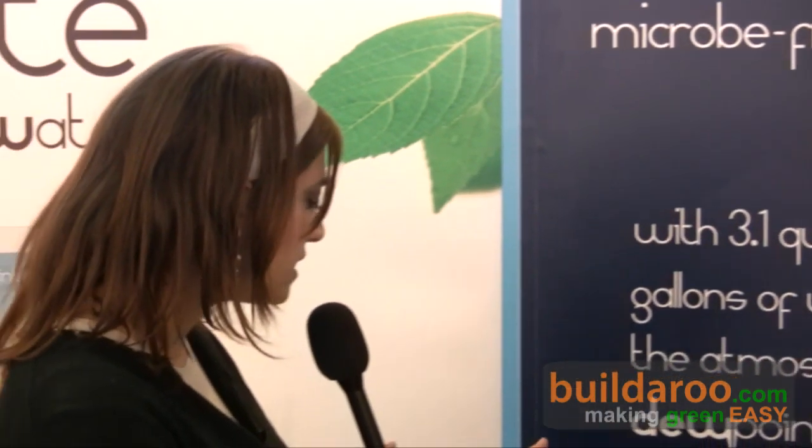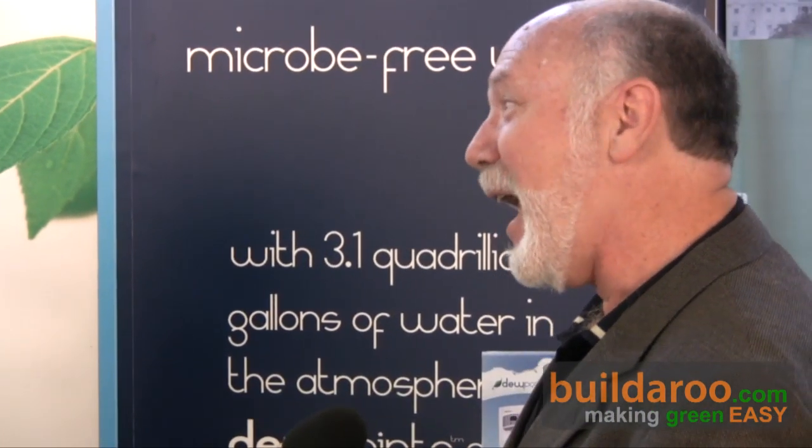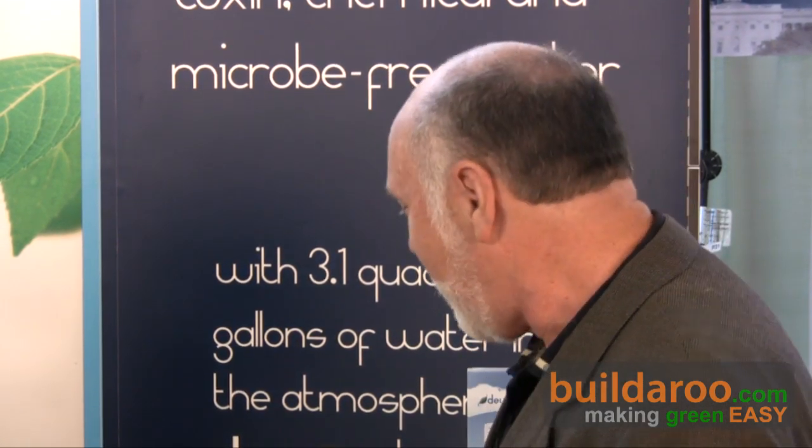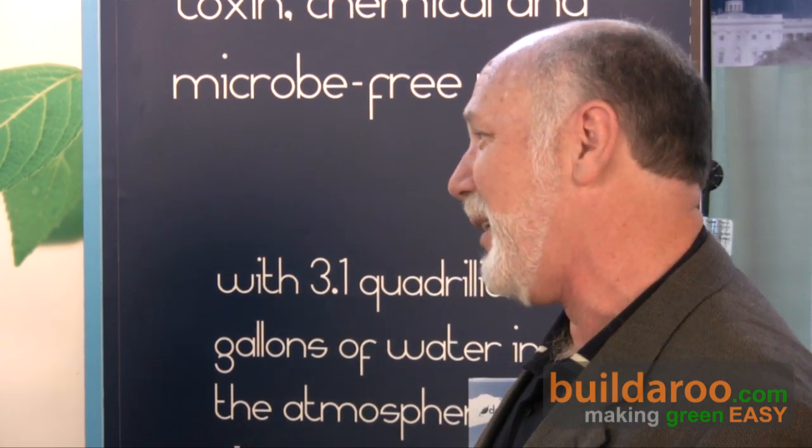If I was to purchase this, what do I need to know to install it? You have to know how to open a box — that's the most important thing — and how to plug in an electrical outlet. It comes out of the box, you plug it in, and within 24 hours you've got three to eight gallons of water to start drinking.